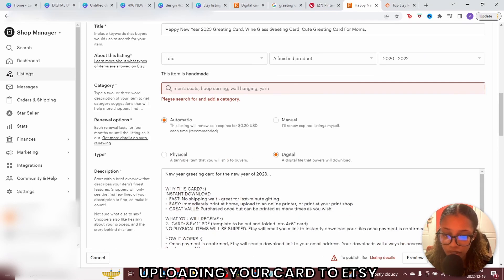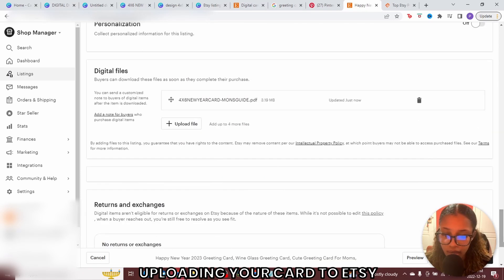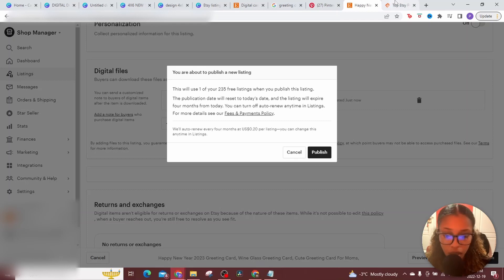Etsy may tell you something was missed — for example, the category. Go ahead and add a category, select card, then go back down and click publish again. Once you hit publish, you'll use one of your listings. Hit publish and your card will be live. But there's one important bonus I want to show you.